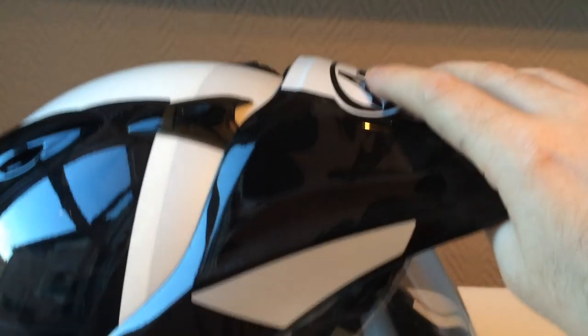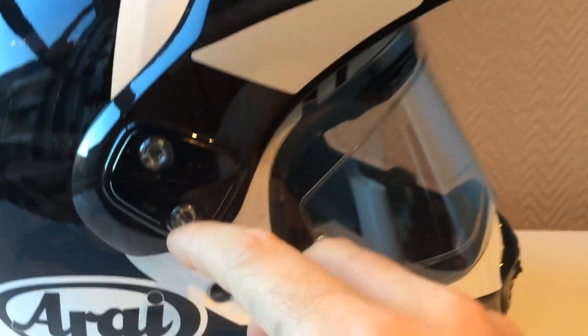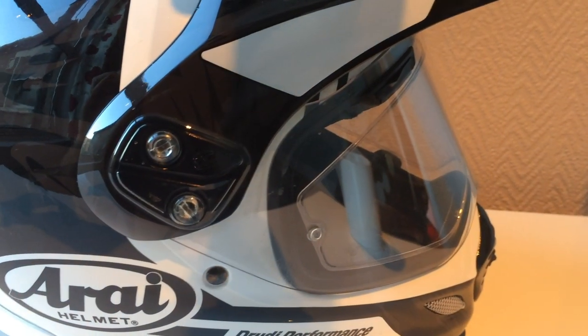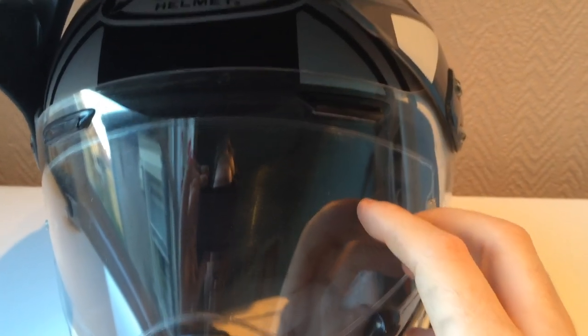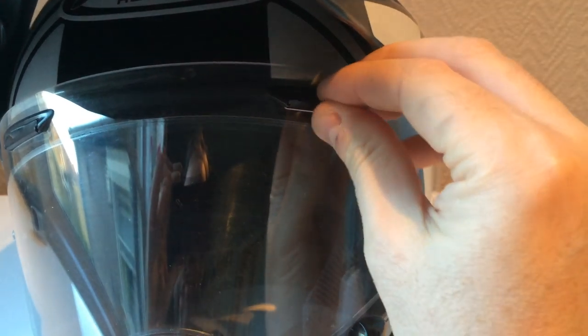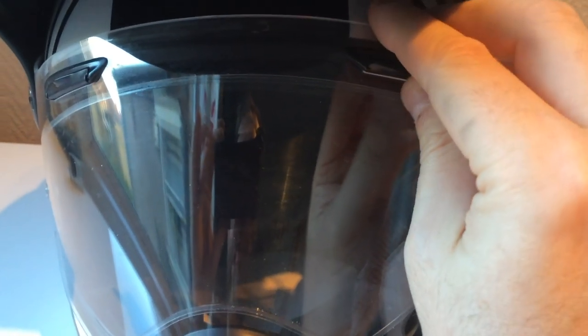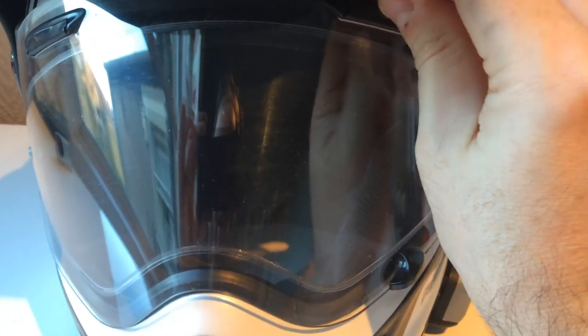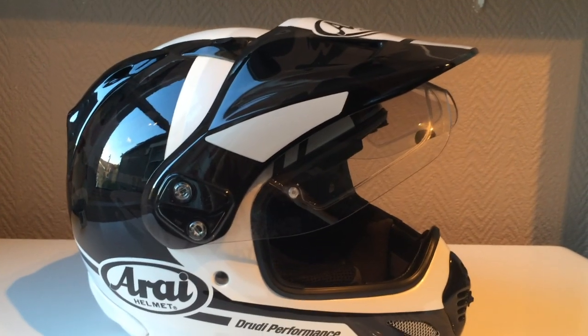The front vents on top of the forehead open and close and let in a ton of air, keeping the head really cool during summer. You can close them off in winter if your head gets too cold. The peak doesn't affect these vents. You can actually move the peak visor down a notch by undoing two screws and removing the cover to get more access to the vents, though I didn't notice much of a difference between settings. There are also the classic Arai flip-down brow vents on top - I always leave these open. They're particularly good for demisting the visor.